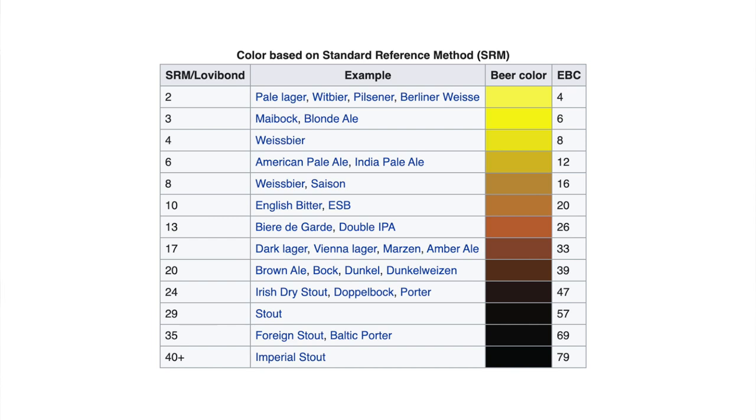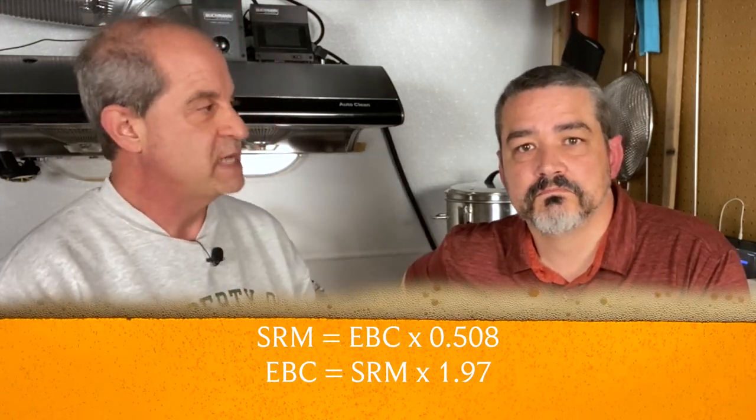The equations for converting SRM to EBC or vice versa are fairly simple: SRM equals EBC times 0.508, or EBC equals SRM times 1.97.